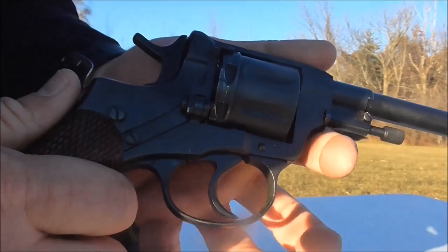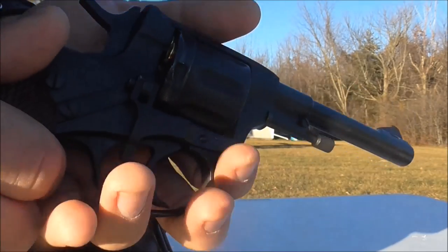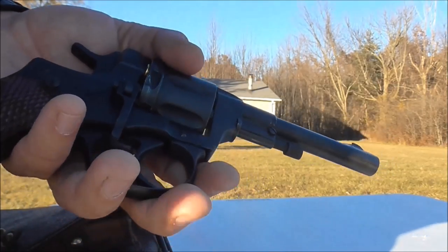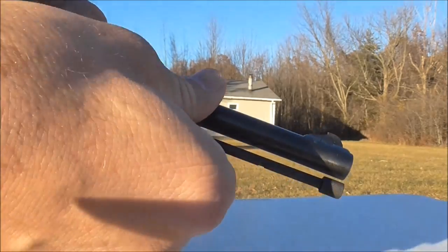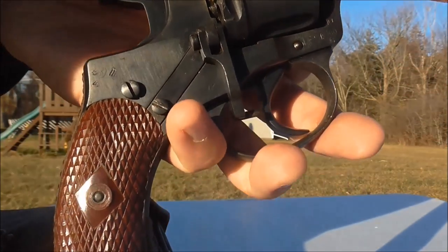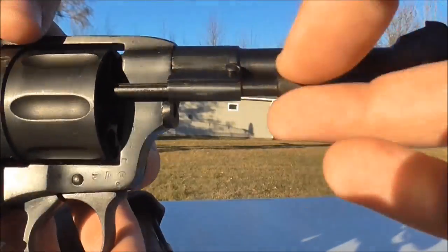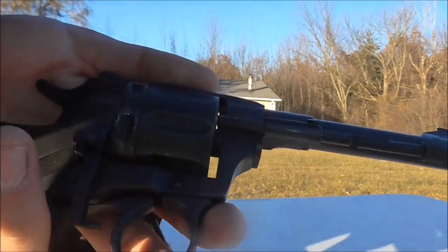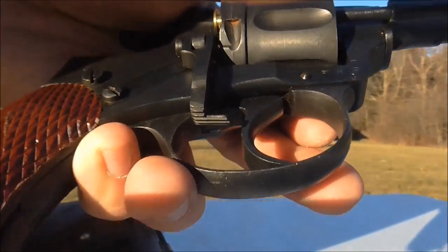When it comes to unloading, it's the same way you'll see on a lot of old single actions — open up the loading gate and the cylinder free rotates. Here's where it gets kind of weird. These started production in 1895, but here we are in 1933. With this one, you've got to take this pin right here, rotate it, pull it out, rotate it to the side, and then manually punch each shell out. And it's not spring-loaded at all — it's just free-running. Which is kind of weird, because the old 1873 Colt Single Action Army, built 20 years before this was even thought of, was spring-loaded.